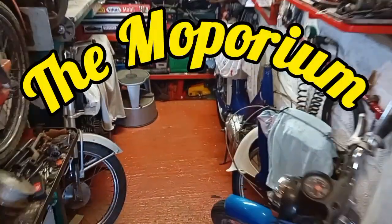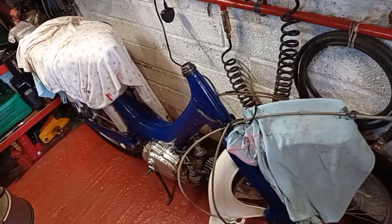It's a sunny afternoon at the Meporium. I have been busy, although this is usually the sort of time I'm busy doing my own stuff, but here I am.